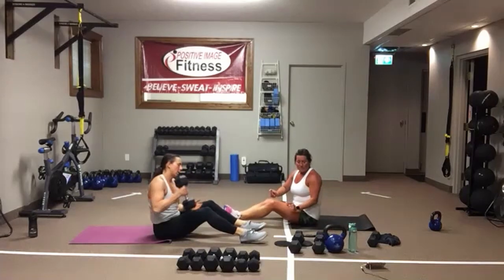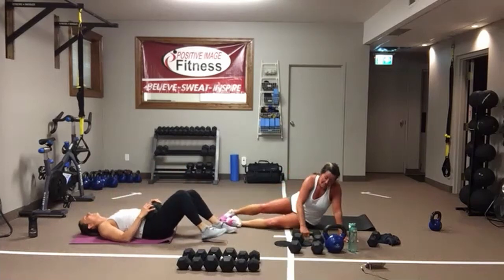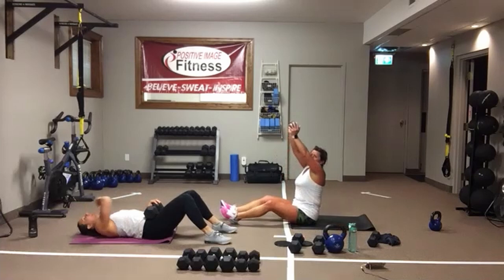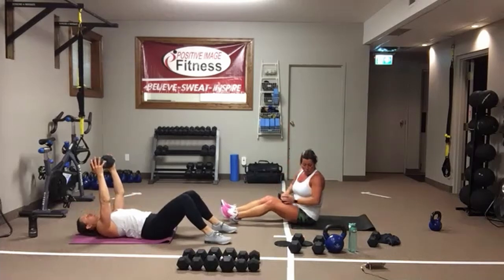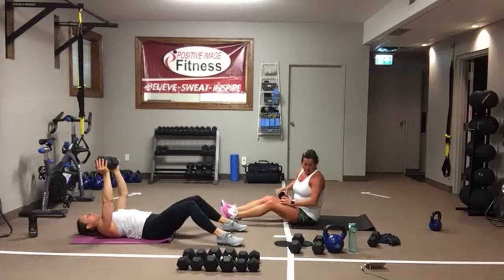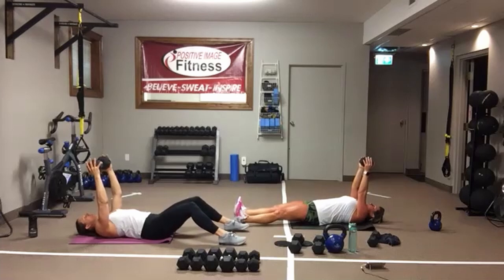Next you'll need a dumbbell or a kettlebell — weighted sit-ups. Keep the arms straight up, you're going to sit yourself all the way up. Control it on the way down. In three, two, one, here we go.